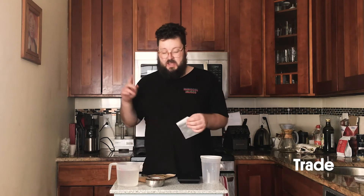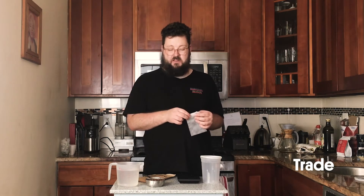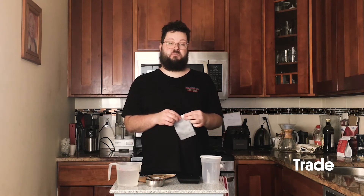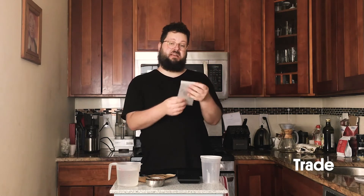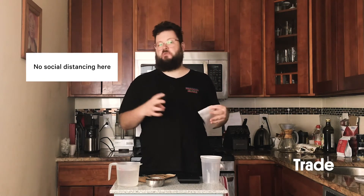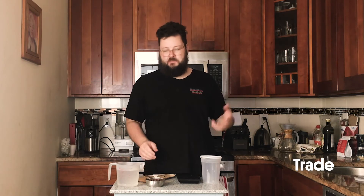I'm going to grind that coffee on a fairly coarse setting. It's coarse in this case because we're brewing for a long time, but even more importantly because we really want the water to permeate into the middle of this coffee bag. It's going to be packed together a little tightly, so if it's too fine it'll have a hard time reaching all that coffee and getting all the good stuff out.